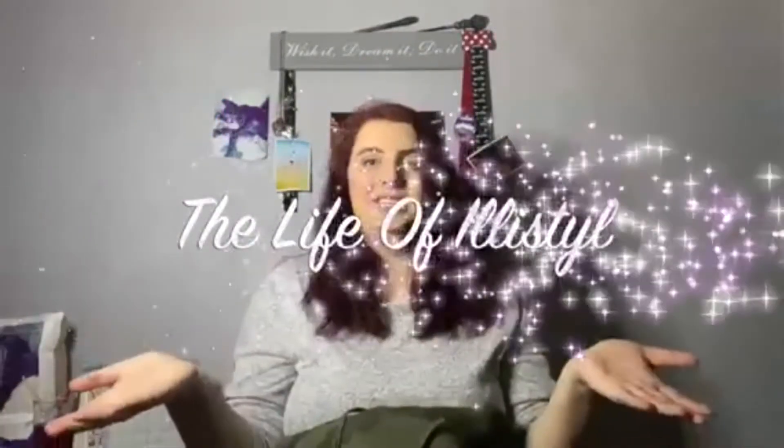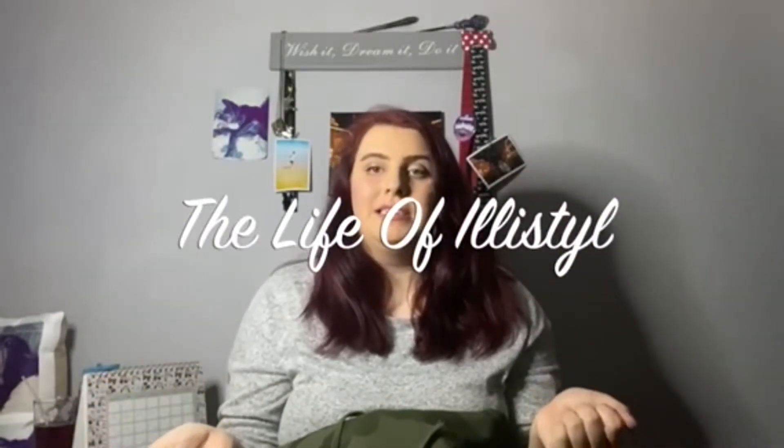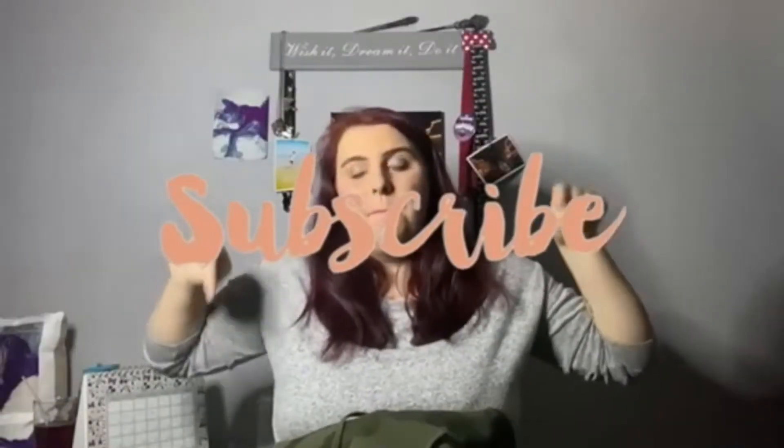Hi guys, welcome back to my channel, The Life of Ellis Still. First thing first - if you do like this video, make sure you give it a big thumbs up and subscribe down below. This is an Explorer slash 3AM merch unboxing video by Colby Brock and Sam Golbach - they are two of my favorite YouTubers.